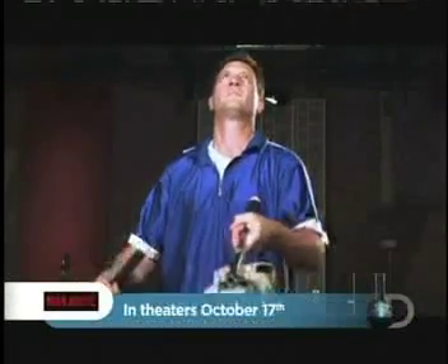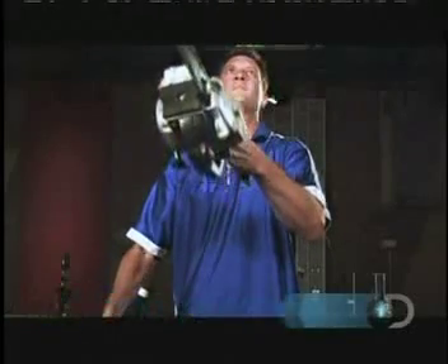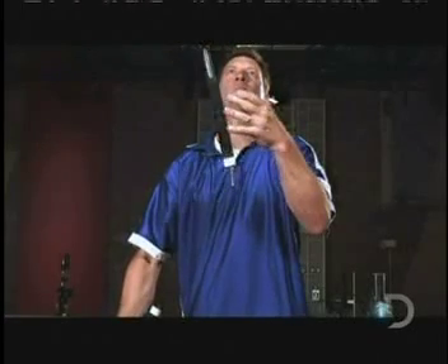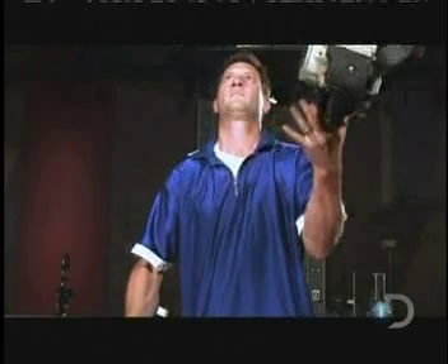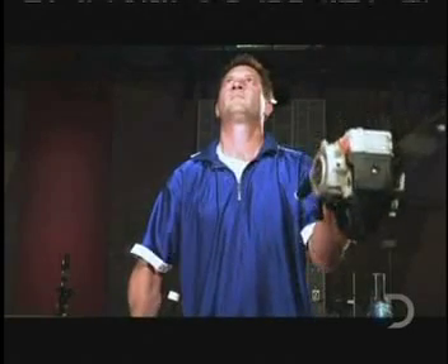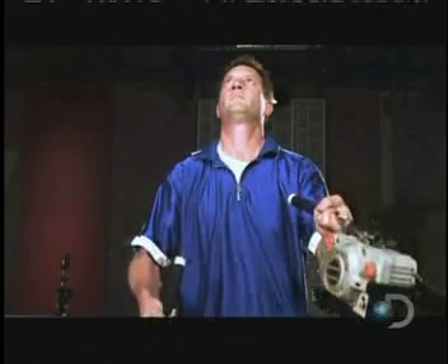Thanks to this warped footage, the secret of juggling is revealed. Notice Chad is looking straight ahead, never looking at his hands. He is in a zone of total concentration, total awareness, with his peripheral vision fully engaged — with all of his senses keeping all of his balls in the air at the same time.